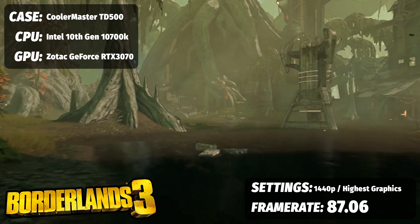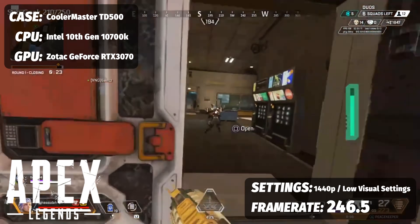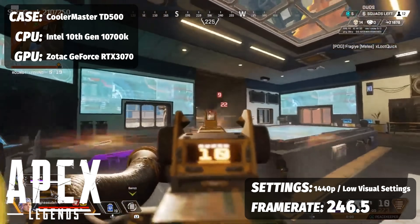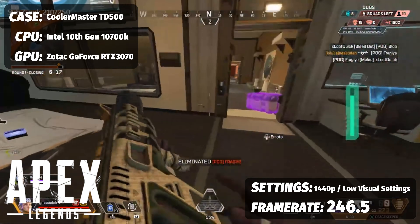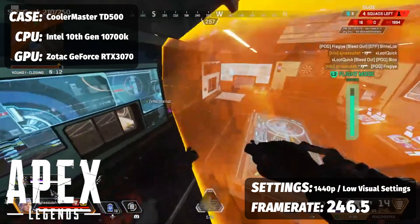What about multiplayer? For Apex Legends running on low visual settings at 1440p, optimizing for competitive high frame rates, we saw 246.5 FPS — that's a high frame rate.